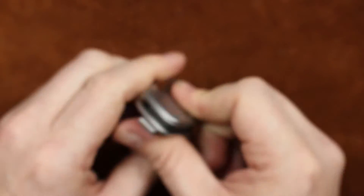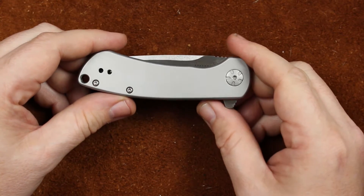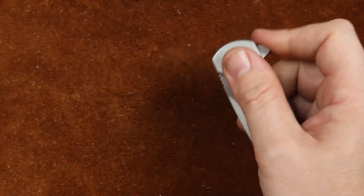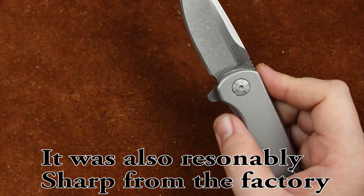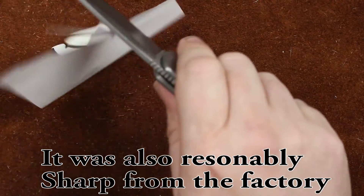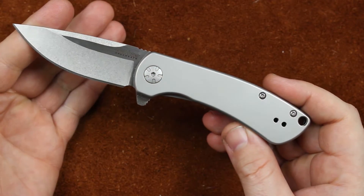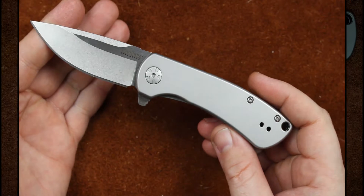I have had some issues with Chinese Kershaws and sharpness out of the box, but this knife I have sharpened myself so there's no question about it being sharp. Other than a few sticky things that don't like to cut, it's plenty sharp. We'll move on to our pause-and-read card and I'll be back in a moment.